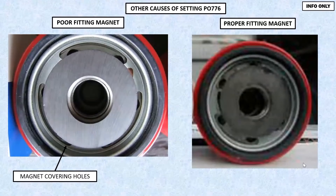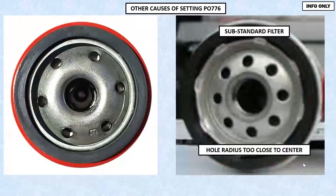The one on the right-hand side, you'll notice that the radius is spread out — it's a larger diameter radius. That means the holes can breathe, oil can flow, the magnet's not in the way. So be careful of what kind of filter you're putting in here. Substandard filter on the right: radius holes too close. Good filter on the left: nice wide radius, no problem at all.